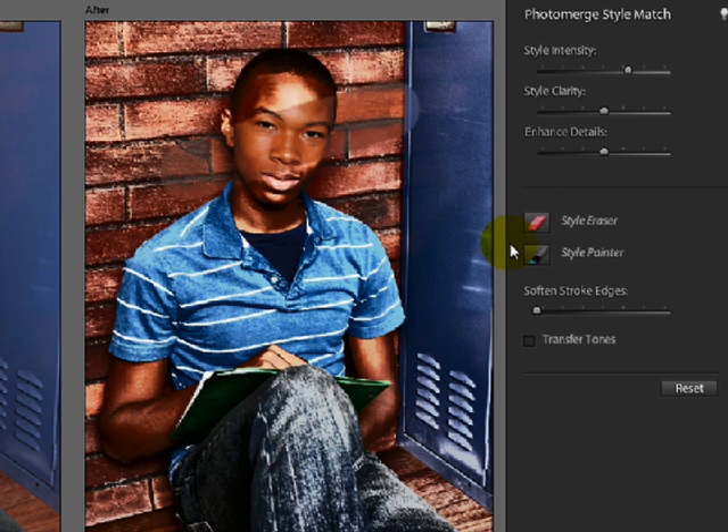To paint the style back in, click on the Style Painter Brush and then click and drag over that area and it paints the style back in.